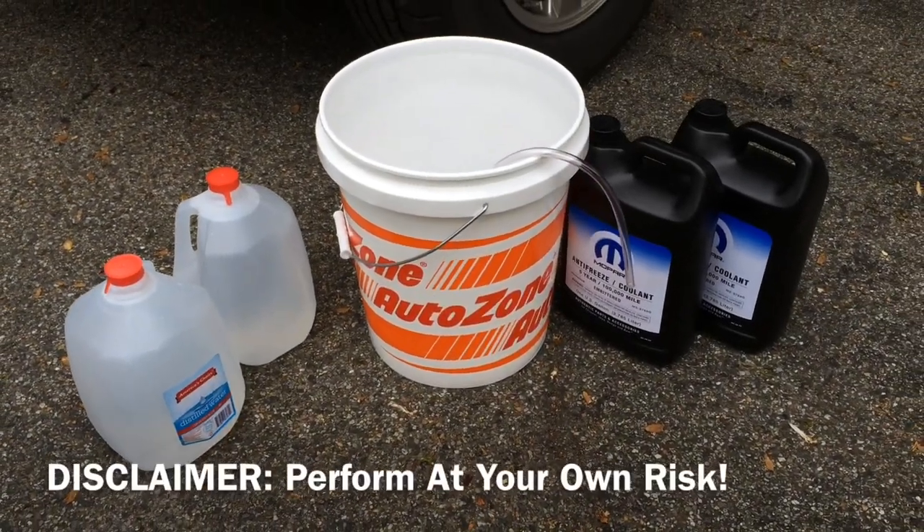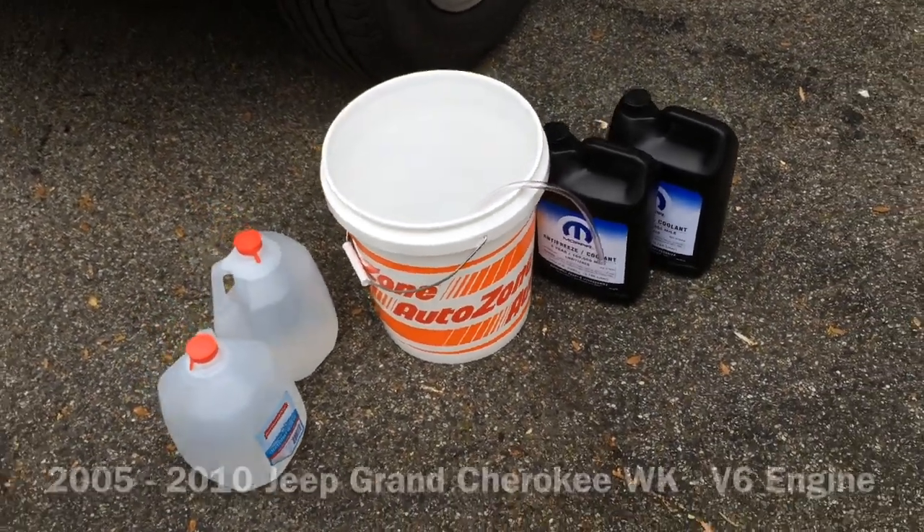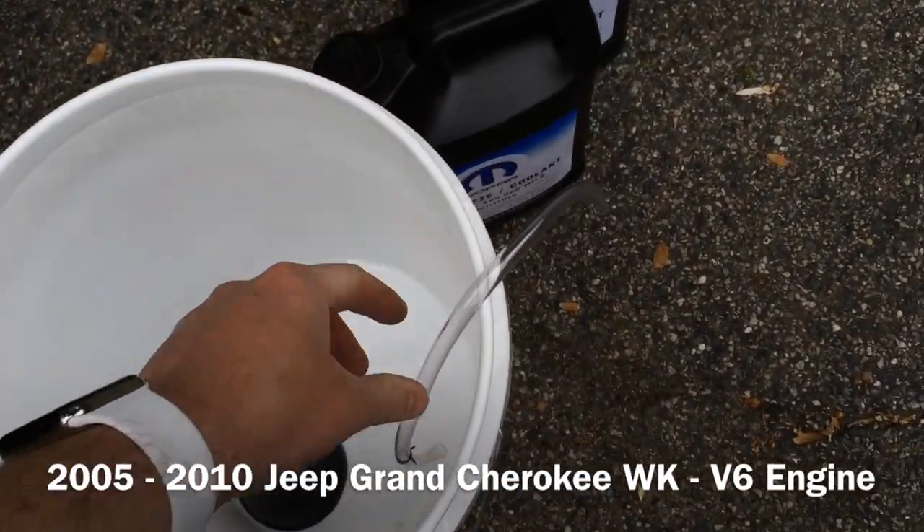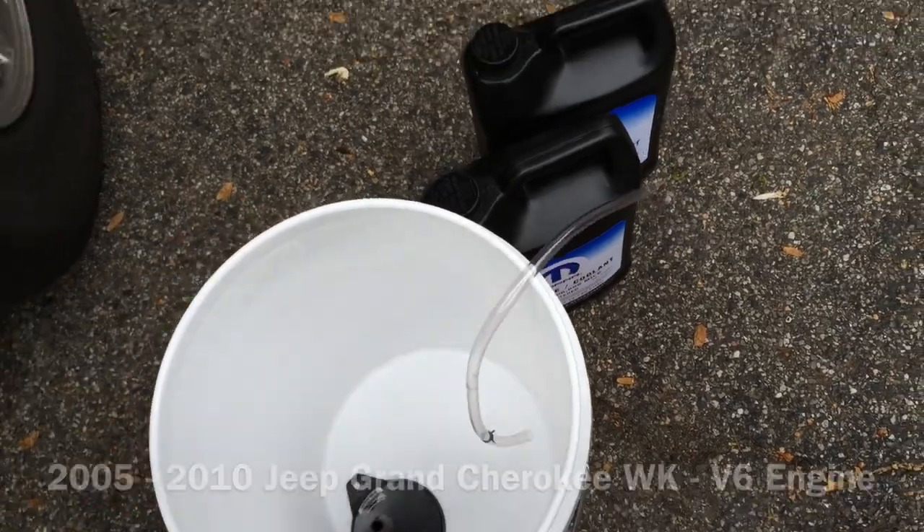Hey, what's up YouTube? In this video I show you how to flush the coolant on your 2005-2010 Jeep Grand Cherokee WK with a V6 engine.